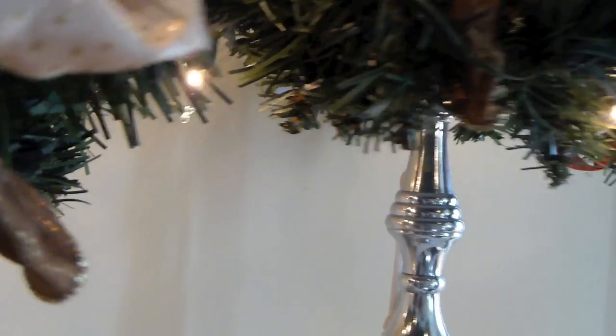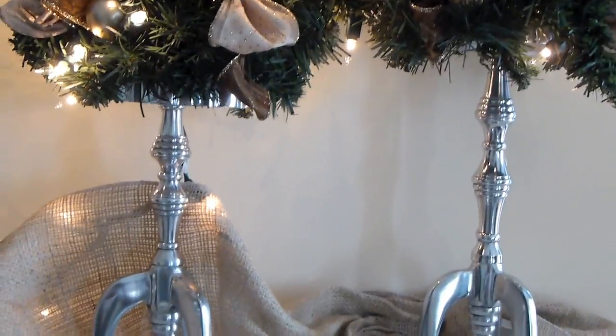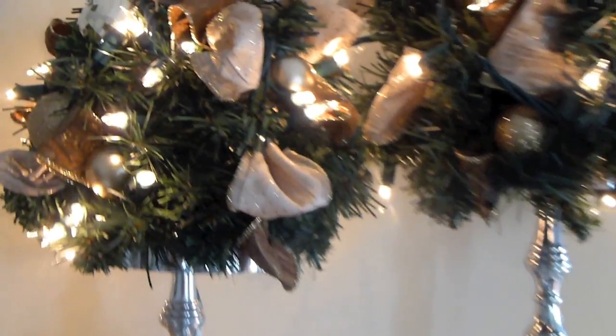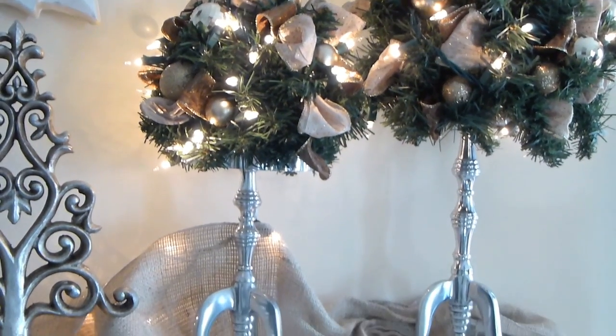You see my cord behind there when you look behind, but when you look onto my mantle from the side, you cannot see it — so no one really knows it's there. I put these last two topiaries very close together so I can connect the lighting, and you can't tell. If you come up on it, you'll see that little cord crossing, but when you look onto my mantle you don't see it.